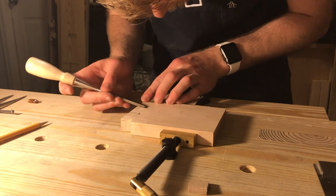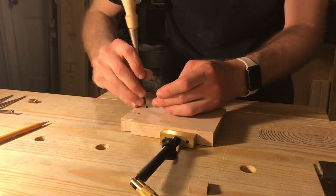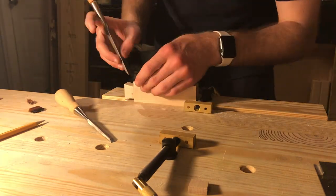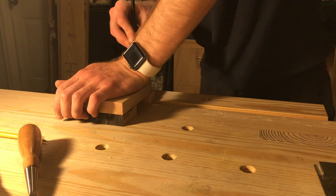Later in the video you'll see that I got the new Concepts Fret Saw, which seems to be preferred by many professionals. Now, since I have the tails cut, I can go ahead and mark out the pins on the second board.